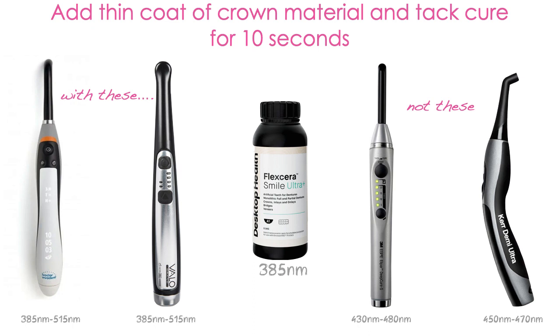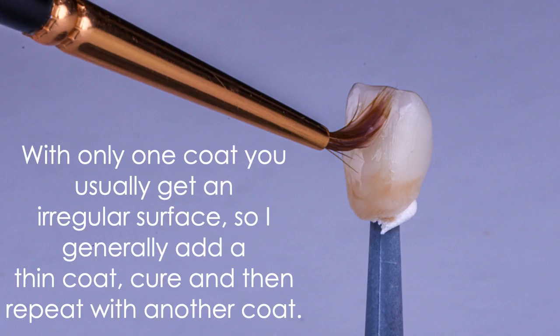So you're going to add a thin coat of whatever your material is. If it's Flexera — a crown or bridge — you'd add a thin layer of Flexera and tack cure that for 10 seconds. If you're doing a night guard, you'd add SmallGuard in a very thin layer over the top and tack cure that with your curing light just to set it. I usually find it takes two very thin coats to get a nice, smooth, even surface — so I'll add one layer, cure it, then add a second and cure it again.